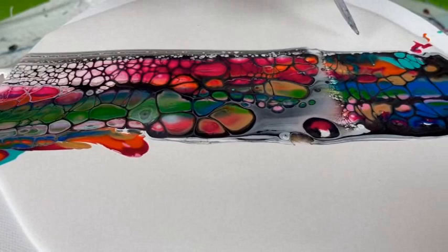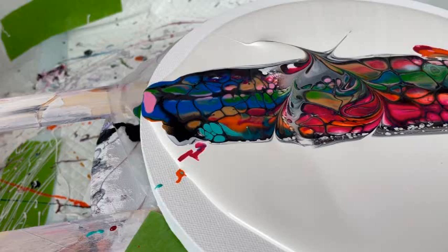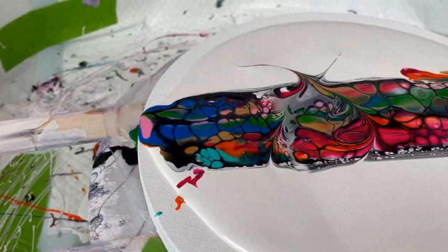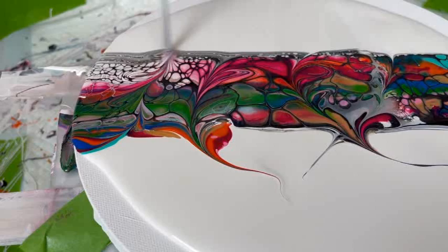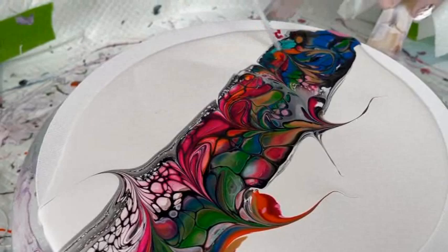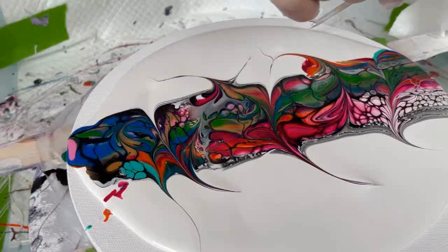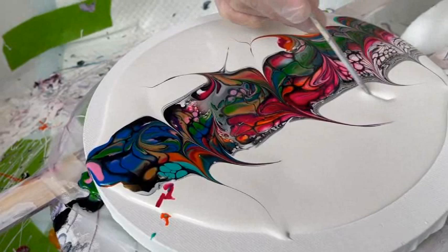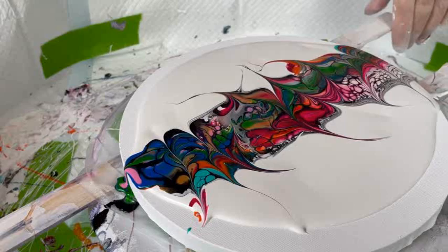Should I use the thicker end or the thinner end? You're going to have to hold on to it, otherwise it's going to spin on you. You can do either — you can see what you're going to do. That'll get rid of your ick. You've got to wipe your stick after every stroke. Don't drag it.